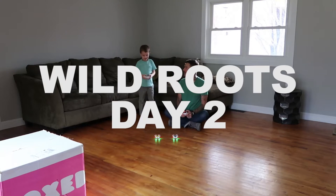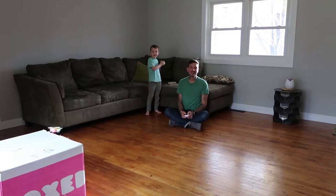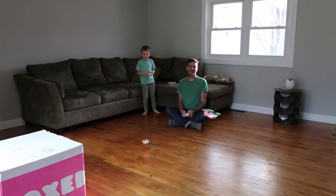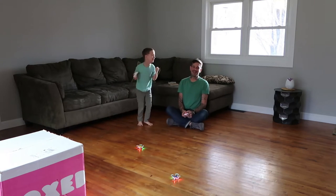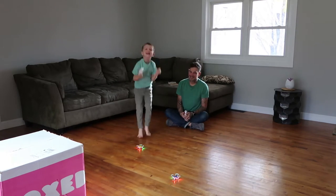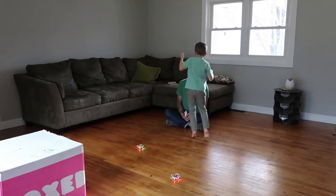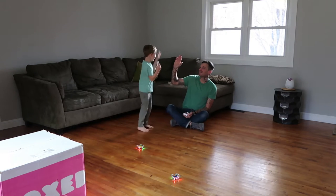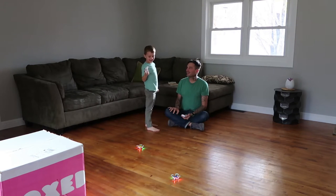On your mark, get set, go! Back down the way! I'm strong! Alright, high five. How did you beat me? I thought I was a better pilot.